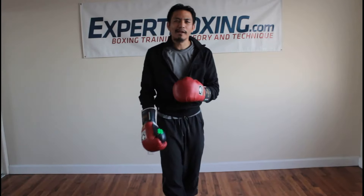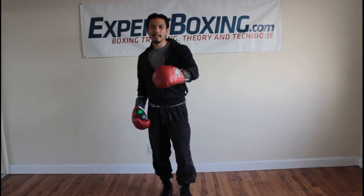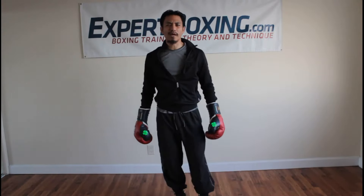I'm John from Expert Boxing. If you like this video, subscribe to my YouTube channel for more great boxing tips. Also, check out my website, ExpertBoxing.com. Thanks for watching.